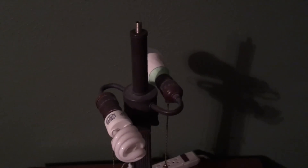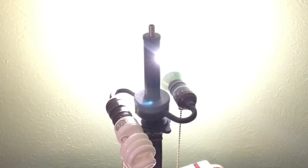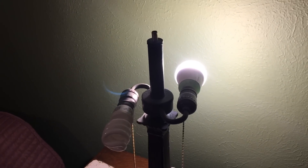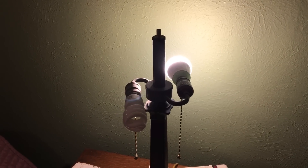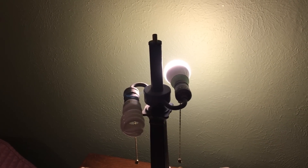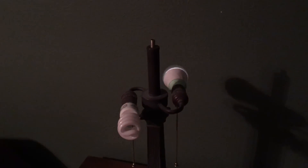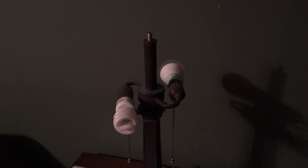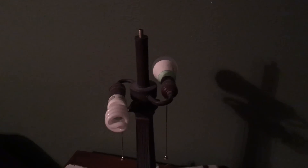Turn the bedroom light on. [Light turns on.] Turn the bedroom light off. [Light turns off.] Turn the bedroom light on. [Light turns on.]